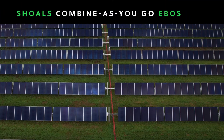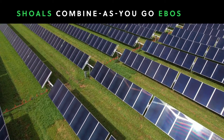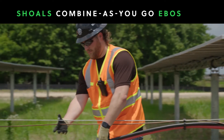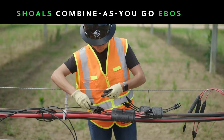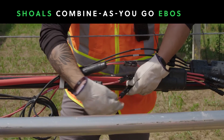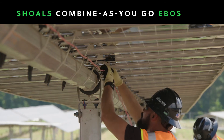BLA's combine-as-you-go approach revolutionizes how solar EBOS is installed. BLA is installed above ground, which eliminates the need for trenching. It uses simple plug-and-play push connectors instead of field wire crimps, enabling it to be installed by anyone, rather than requiring expensive, specialized labor.